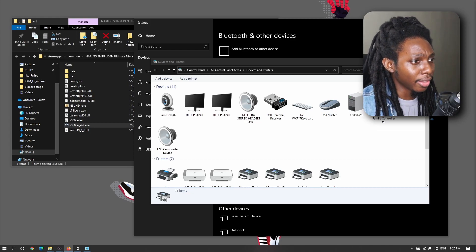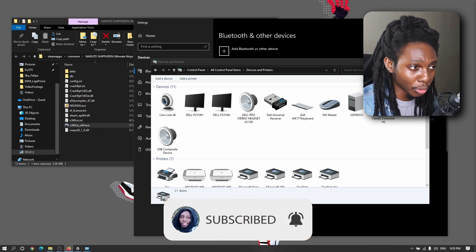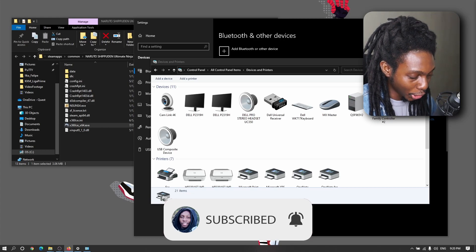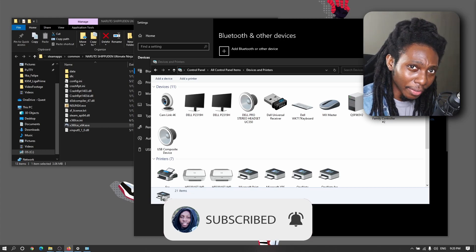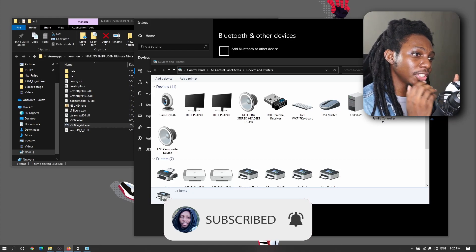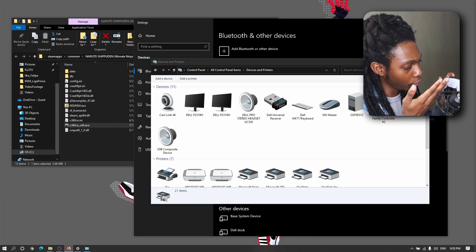Let's dive into it right away. The first thing we need to do is connect our PlayStation 5 DualSense controller to the PC through Bluetooth. Press the PlayStation and the Share button for about 3 to 5 seconds. This will initiate pairing mode and it will start blinking in blue.